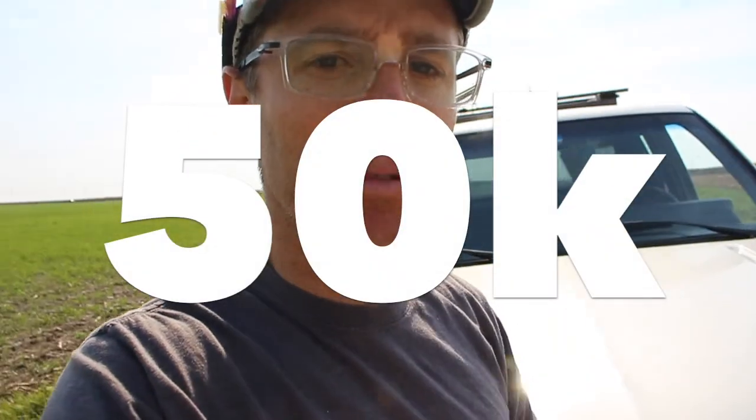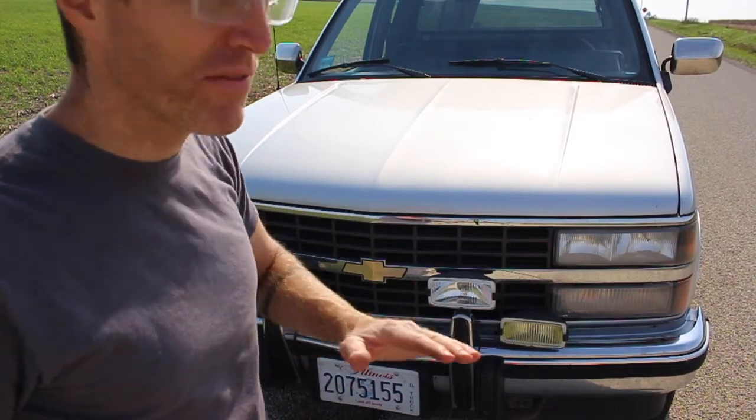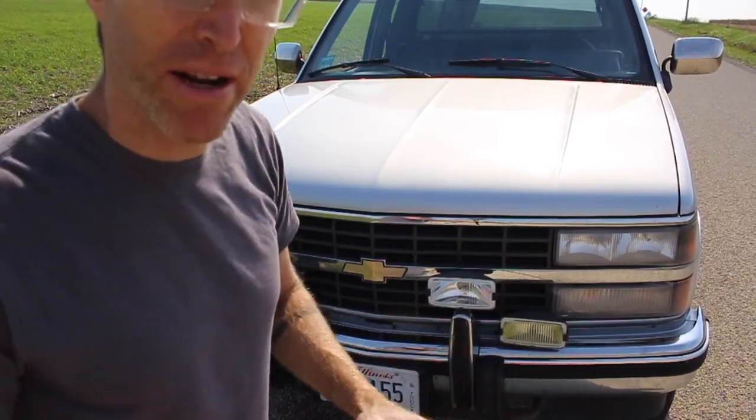So why is this truck so clean? It's a 1990, 27 years old as of the filming of this video, but the truck has 50,000 miles on it, so over those 27 years it's averaged only about 1,800 miles a year. I got this truck from my stepdad John when he passed away, and he was a master of modification — he just loved to change things up even when they were brand new.